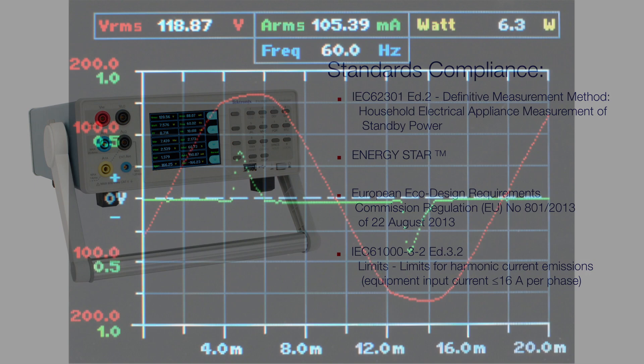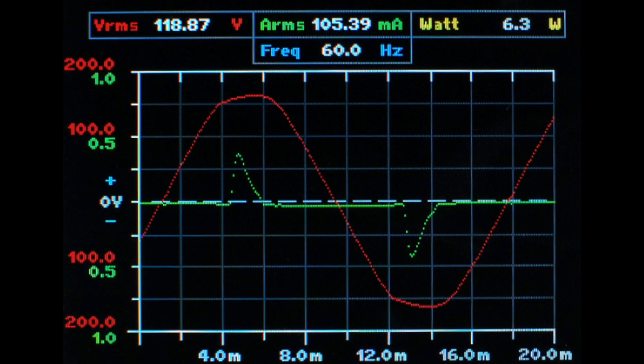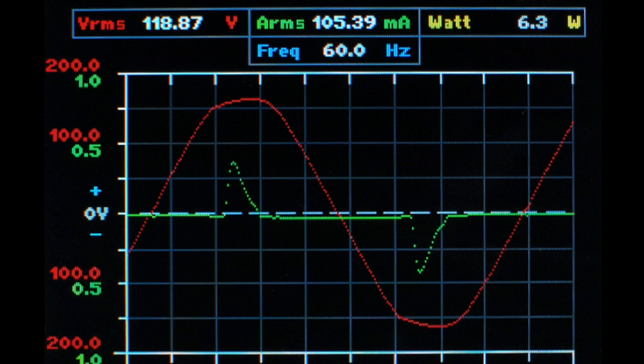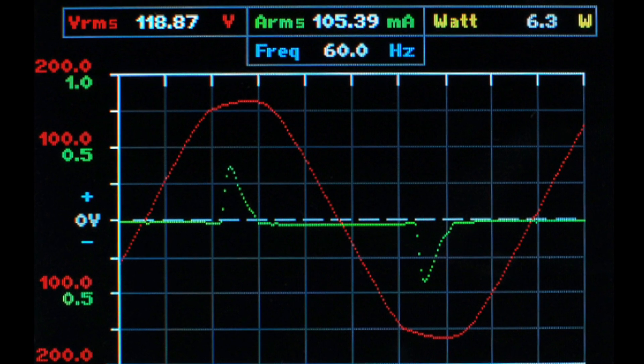When making any of these measurements on the distorted current found at the input of a typical power supply, the PA-1000 auto-ranges according to the peak value of the waveform. This feature guarantees the measured accuracy up to crest factors of 10 without derating.